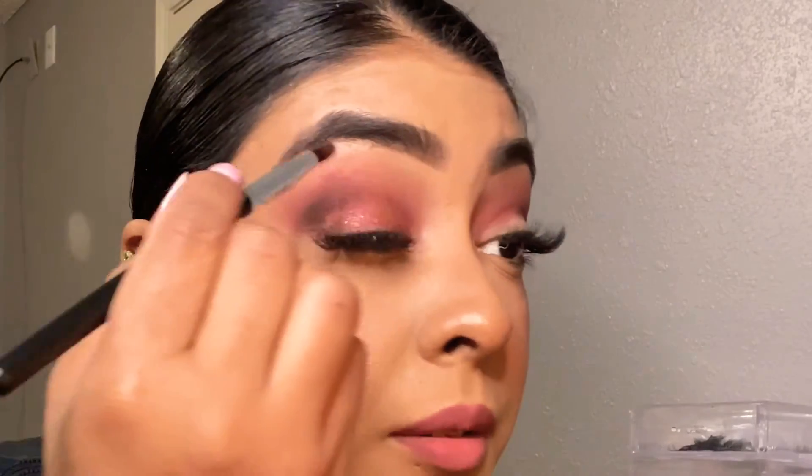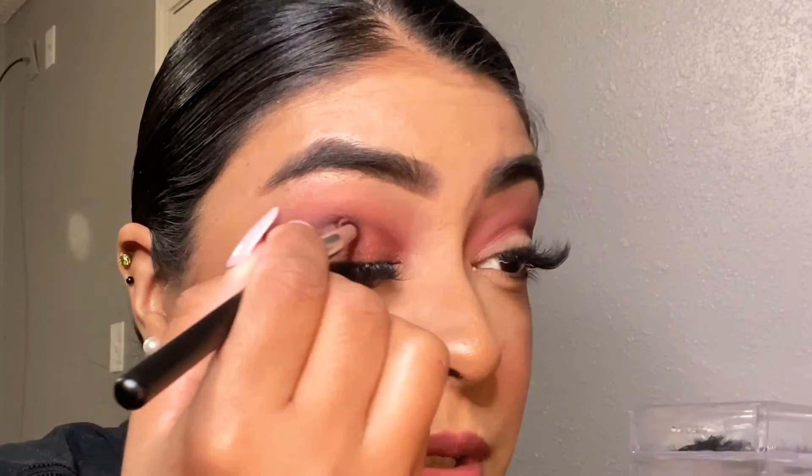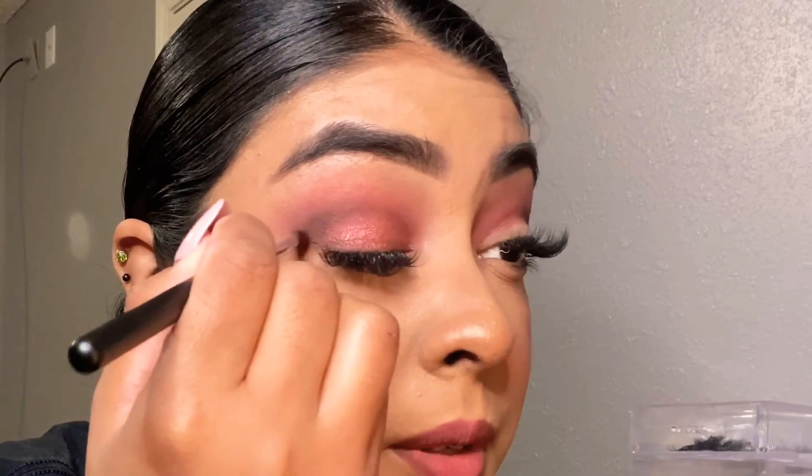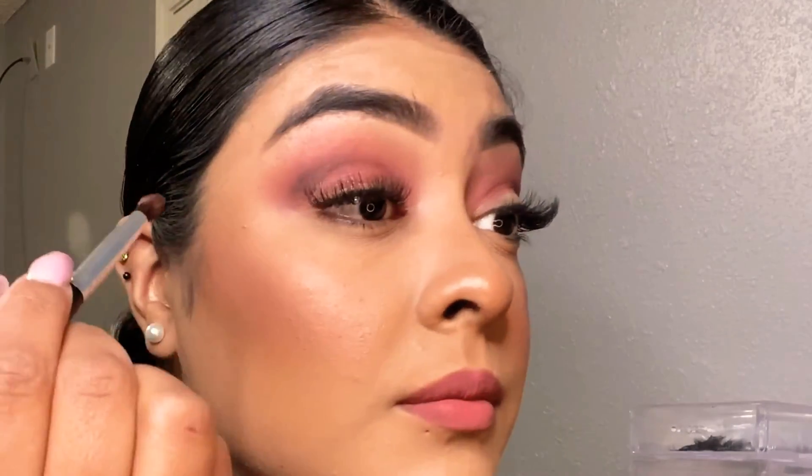Going back with the smaller brush just to blend the edges without taking any more product. I hope you guys are seeing this pigment — I didn't even have to wet my brush at all. Super super stunning. I bet if you wet your brush it's gonna be even more beautiful.